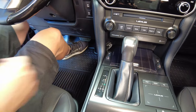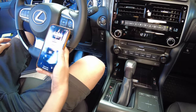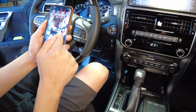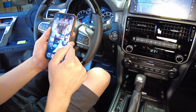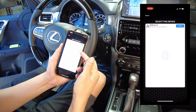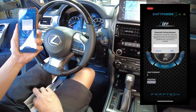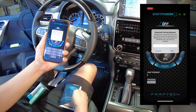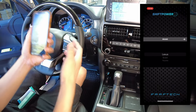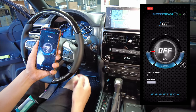Once everything is connected, turn on the car — or just push the start button twice for ignition. The button will light up white by default. Download the Shift Power app, open it, press the car button, and press connect. Enter the password from your manual — it's also written on the module itself. Pair the device and select your vehicle; 2021 works for this 2022 as well.